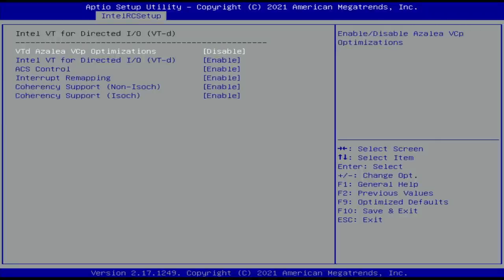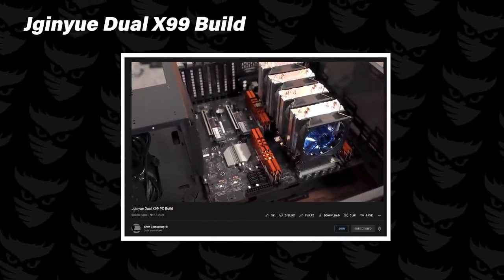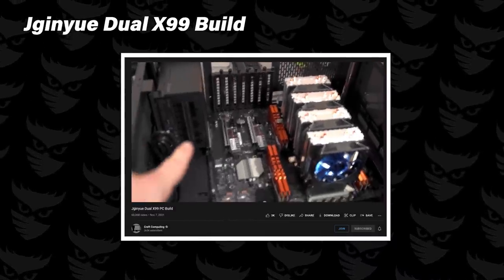Remember how I said I wanted to use this machine to test a bunch of operating systems and do some PCI pass-through? Well, you can't. This board will not let you enable IOMMU in the BIOS. The chips support it, but the motherboard does not. And there's no BIOS update. After finding this out, I was legit demoralized and debating just selling off the parts and scrapping the entire video. The worst part is that Jeff from Craft Computing did the same thing — and ran into the same issues: the non-standard EATX sizing and no IOMMU support.